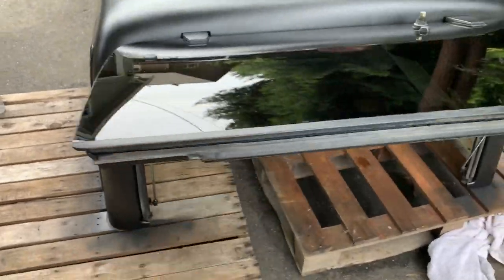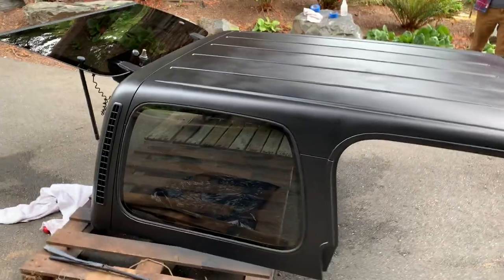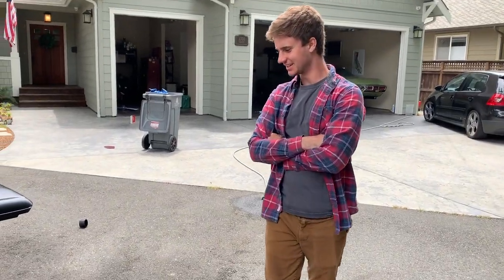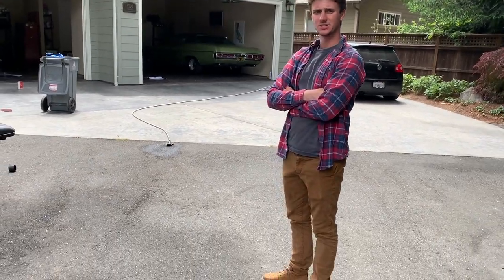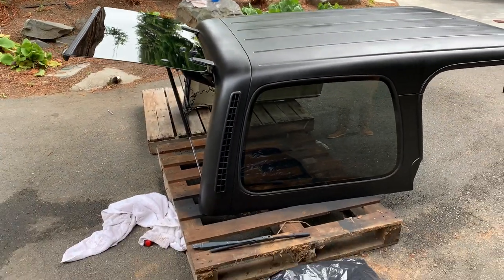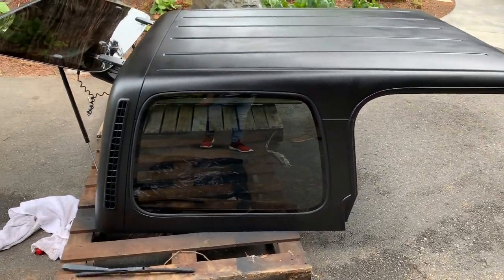We got all the tape off the windows — let's see how good this actually looks. It's a really clean paint job. This took what, Nate — 20 to 30 minutes of actual work? Probably 3 hours total once you're all said and done, including going to the store. It will totally change the look of your Jeep.